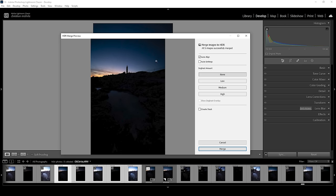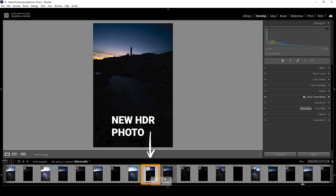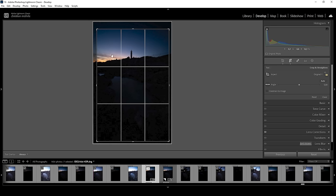Lightroom will generate a preview for you. You don't have to do much here — just make sure to check auto align. Once this is done, just hit the merge button. We will end up with an image like this. I've already applied a little bit of cropping, getting rid of the upper part, just to make that lighthouse in the distance a little bigger.